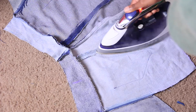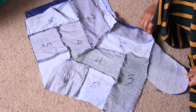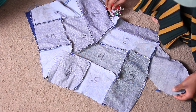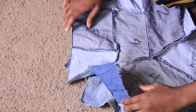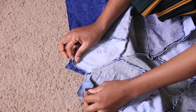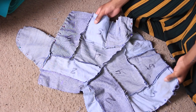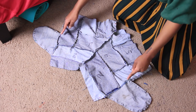Now attach everything together — place your short pieces right sides together and pin all the way around, including around the pockets, from the top of the shorts down and around the crotch area. Make sure to pin that V area. Once pinned, sew everything down.